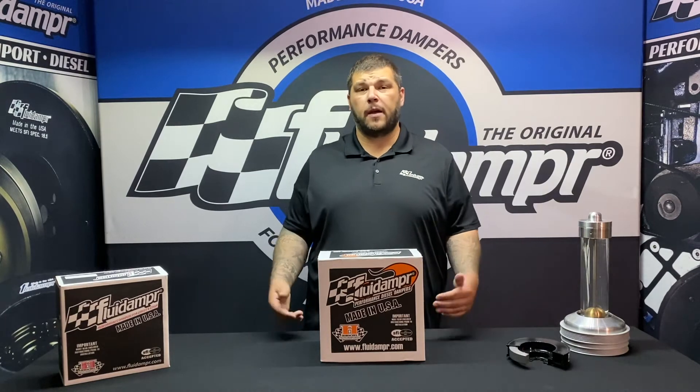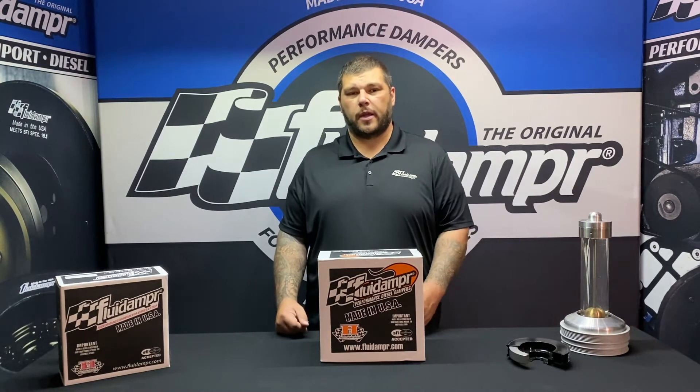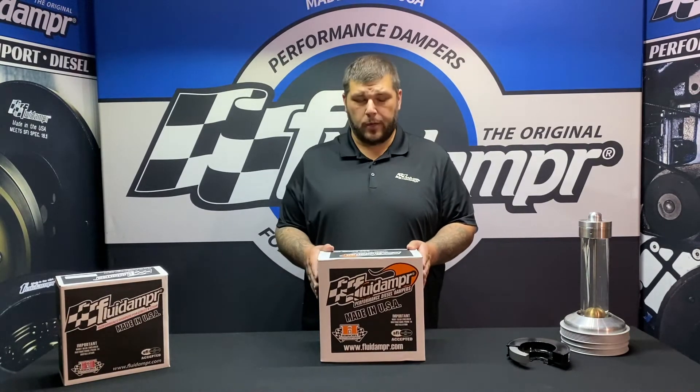Hey guys, Nick from Fluid Damper. Today we're talking about the Ford Power Stroke 99-03 — that is the 7.3. Part number 720211.